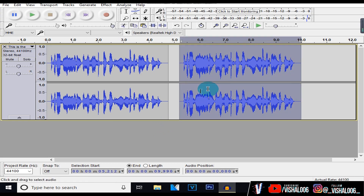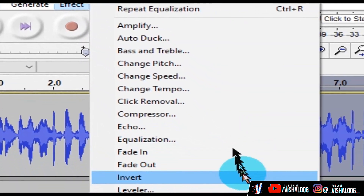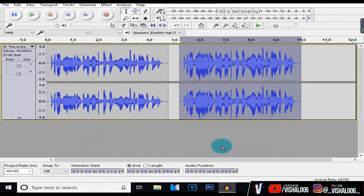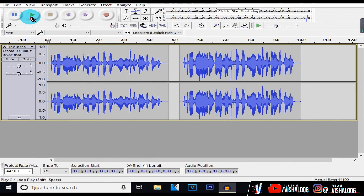Now we're going to add some compression to our audio. Head over to Effect and hit Compressor. I don't really mess with the settings because I think they're perfectly fine, so just hit OK. After applying equalization and compression, the audio is a lot better and a lot more optimized for listening.